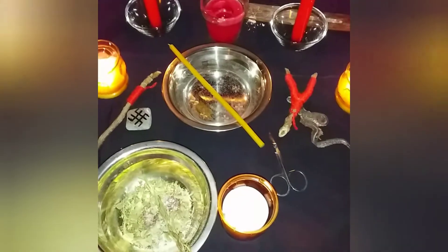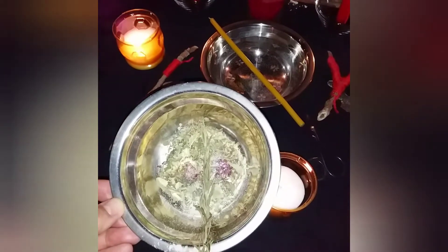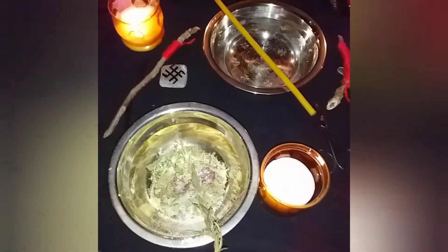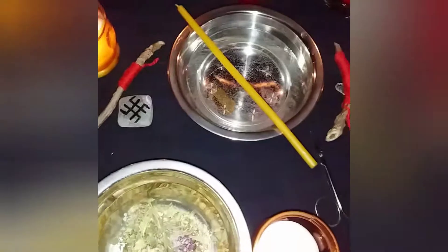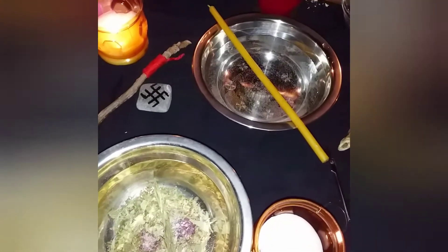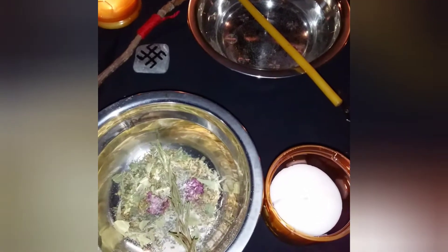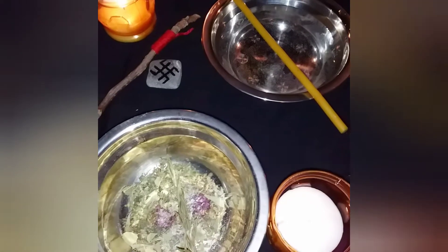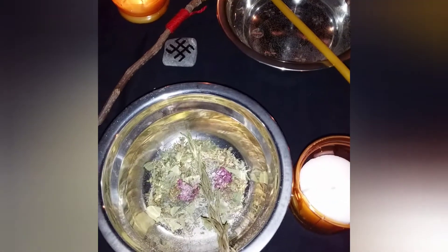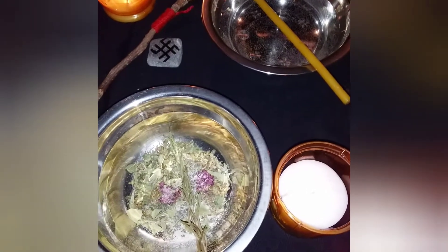What's on my altar? First, a herbal collection. I'll light the fire later — that will be the final part of the ritual. I'm using six... actually two types of herbs: wormwood and oregano. Two types of shrubs: oleander flowers and rosemary. And also leaves from two very powerful magical trees: oak leaves from a cemetery and ash tree leaves.